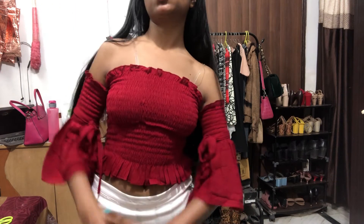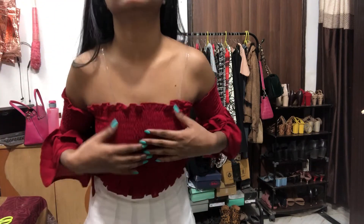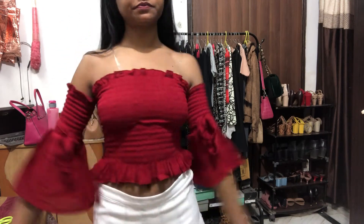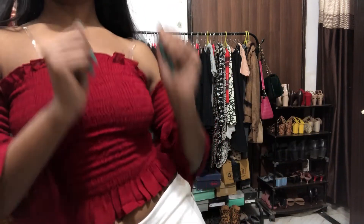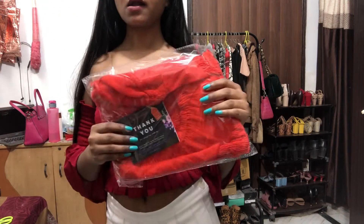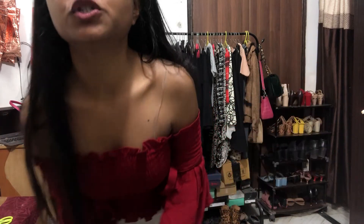So you might want to think before buying anything in extra small, because even for me it's quite tight. It's going to be a little hard if you wear a bra. Anyways, I'm loving this top so much. There's another top — I'll make another video for that. Guys, that's it for this video. Hope you enjoyed! Please let me know in the comments, subscribe, share, follow me on Instagram, and I'll see you in my next one. Bye!